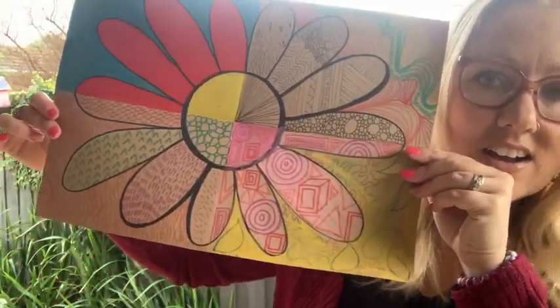Hi everybody, my name is Mrs B and I'm an art teacher. As an art teacher it's very important for me to teach students all about the art elements. The art elements are the things that artists put into their artworks to make them interesting or unique. Today we're going to have a really close look at the art elements of line, colour, texture and shape, and we're going to put them together in our very own flower artwork.